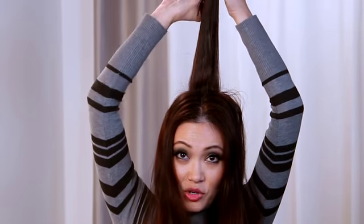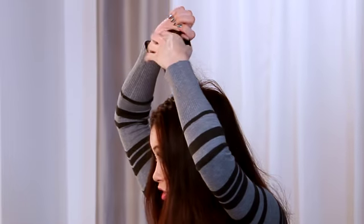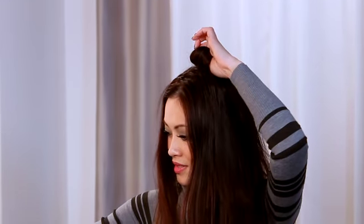Then you're going to quickly curl it, put it into a pin curl like this, and as you're doing it you want to bring it forward because that's what's going to give you that volume. Take one of these clips and hold it down.